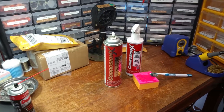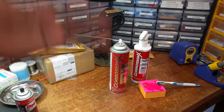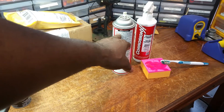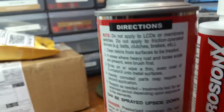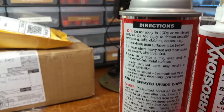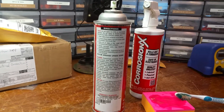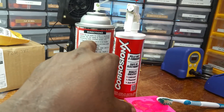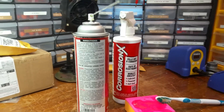So thank you so very much, Brother Keith. I appreciate the recommendation, and I'm passing it on to others with the caution about using it on solid state equipment. Because right here it says do not apply to LCD or membrane switches. If you don't know what a membrane switch is, you can Google it. It also says do not apply to friction operated devices — you don't want to put this stuff on belts, clutches, brakes, et cetera. So make sure you look at the directions before you use it.